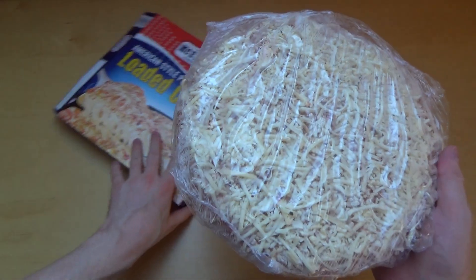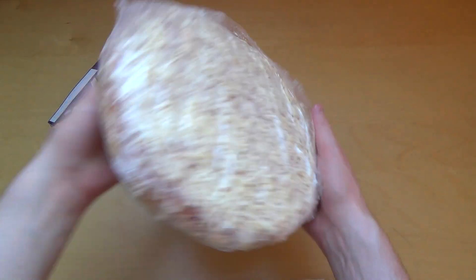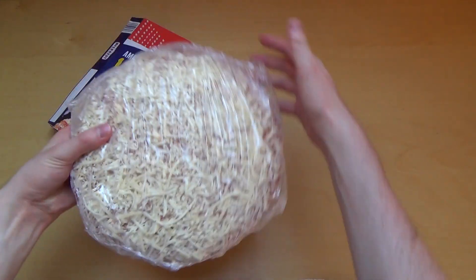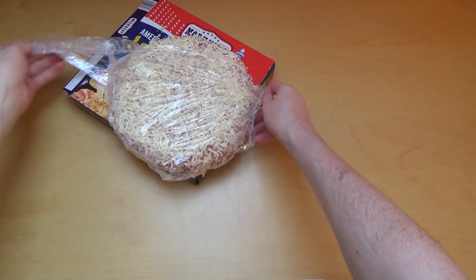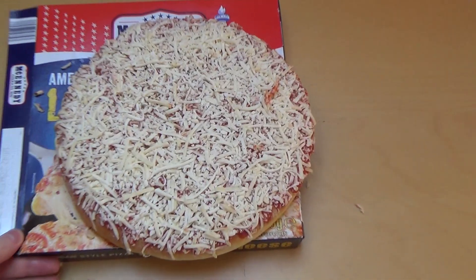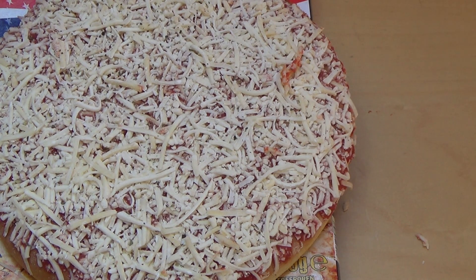It's really loaded isn't it? Stripping the packaging as well here. They're messing up my table. Here's a cheesy pizza. Let's visit the oven.